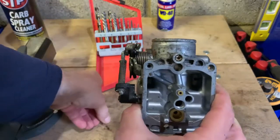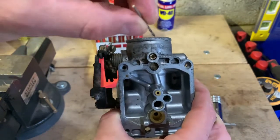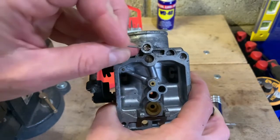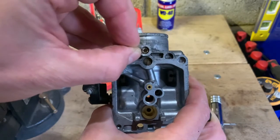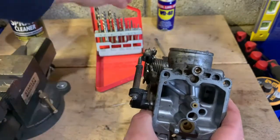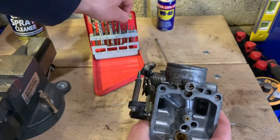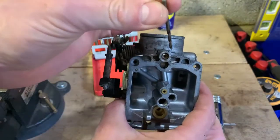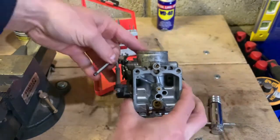You're going to need a one millimeter or one and a half millimeter drill bit to start with, and you want to center it really nicely — because if it's not centered, you might drill into the threads and into the housing, and that's going to be a major problem. Center it carefully for your first drilling, followed by the second drill bit from the kit.